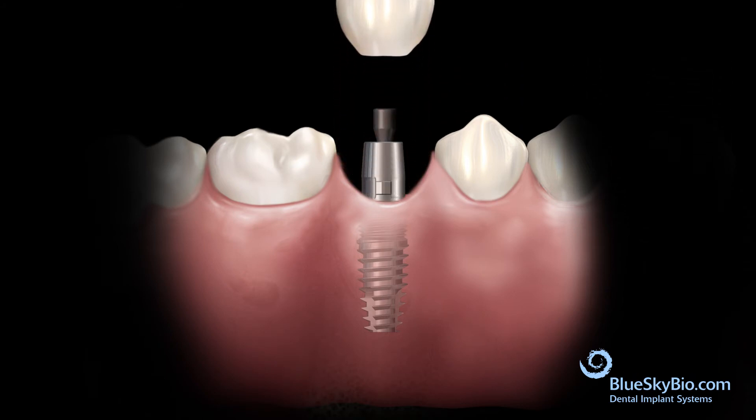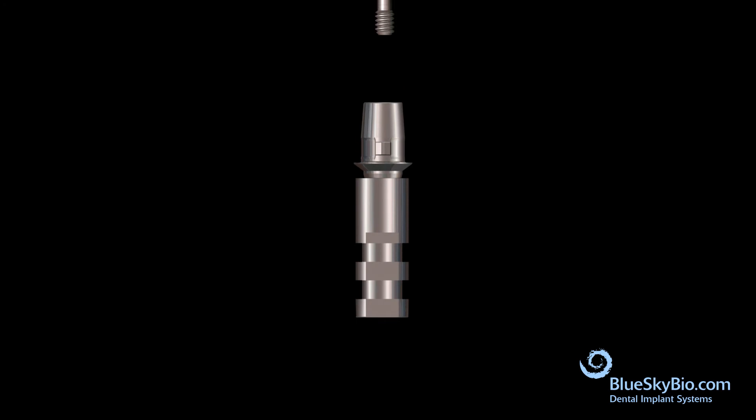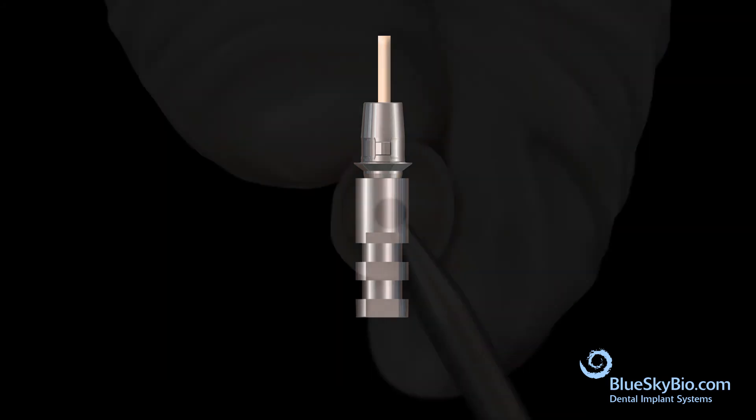Remove the crown and the abutment. Insert the titanium base abutment into an implant analog and tighten the screw with light pressure. The wood end of a cotton tip applicator is inserted into the abutment screw channel to keep it protected.